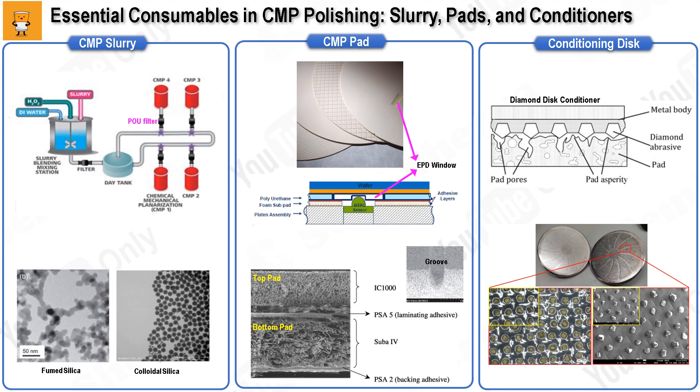Depending on the material being polished, slurries are categorized as oxide slurries for silicon, silicon nitride, and silicon oxide, and metal slurries for tungsten, copper, and aluminum. They are also classified according to their application within the device, such as ILD slurry or STI slurry. To prevent scratches during polishing, the slurry must remain in a well-dispersed colloidal state. If the abrasives aggregate and grow larger, they can settle out of solution or act as sources of scratches on the wafer surface. To maintain dispersion, bulk slurry should be regularly agitated, only the supernatant of settled slurry should be used, precipitates should be filtered periodically, and point-of-use (POU) filters placed at the final stage of slurry supply ensure any remaining particulates are removed right before the slurry is applied to the wafer.